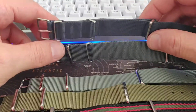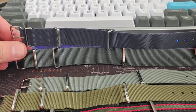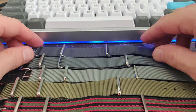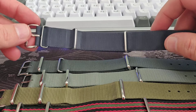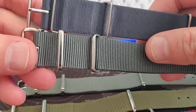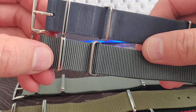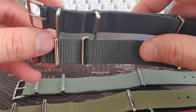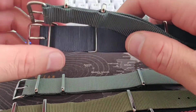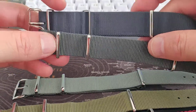These two straps are quite similar and also quite different. Let's have a closer look at the comparison between the two. As you can see, they are not stitched but heat sealed — glued together — because that is the specification they have to conform to.